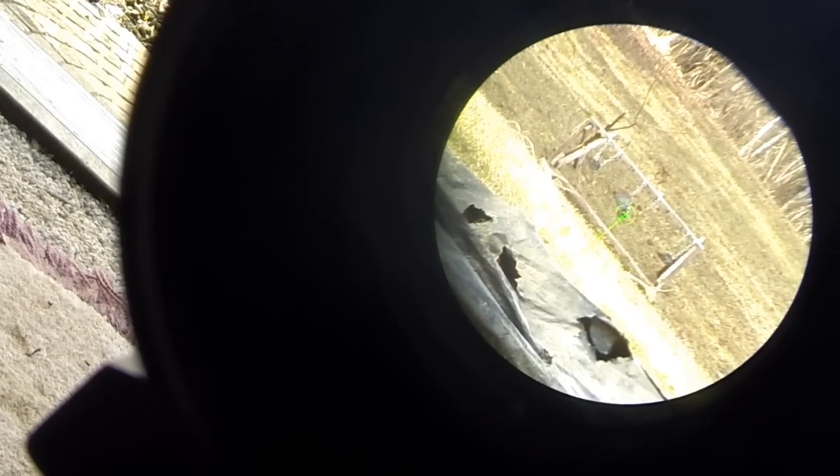Hit on steel, another hit, and another hit. So as you can see, shooting through the Vortex PRISM, we are getting hits on steel.